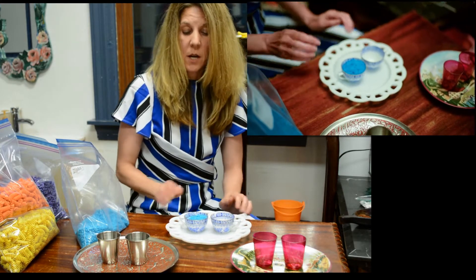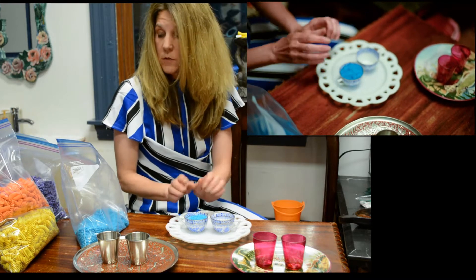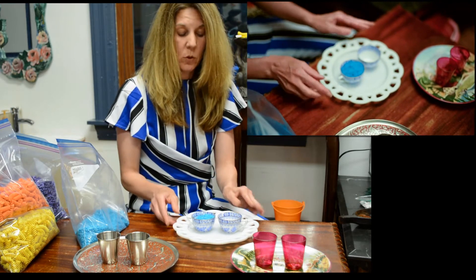What is important when you're setting this up is to make it as attractive as you can for the child. It would be good if it can match. As you can see, I put the blue rice in here.